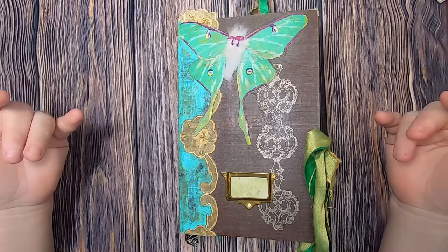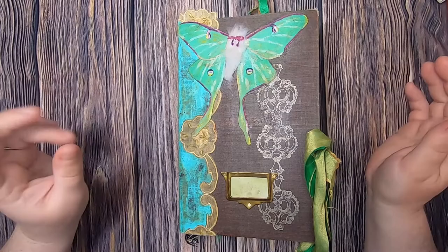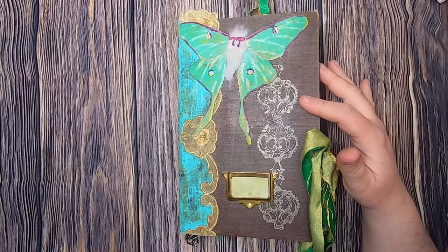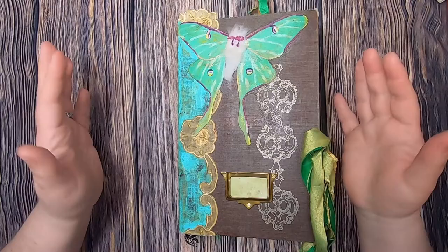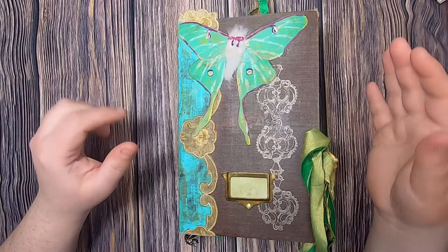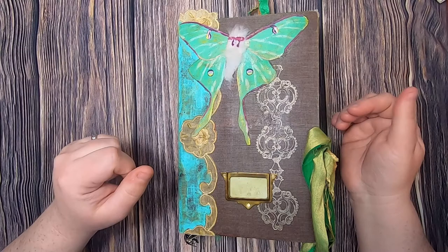Hi everyone, welcome back to Studio Lou, it's Cindy. Today I'm back with my design team project for Release the Craftin for March. This is a journal I did with her kit called Ladies Entomology. During this video I will only be talking about the items that are from her kit; the rest I won't specifically be addressing other than to say I made this or that. She was kind enough to give me this kit and I'm very thankful.